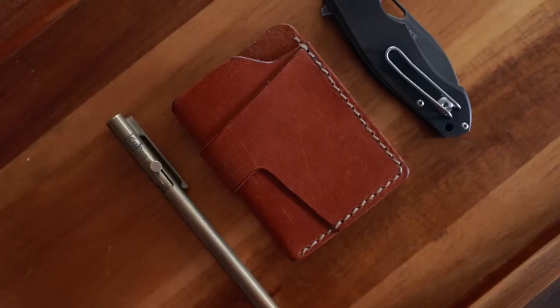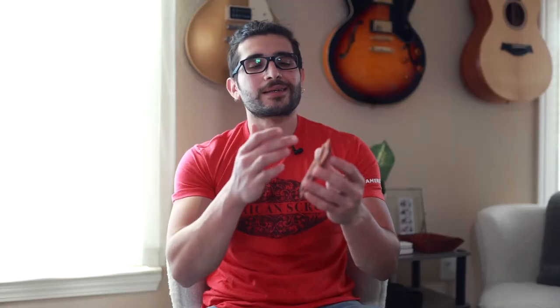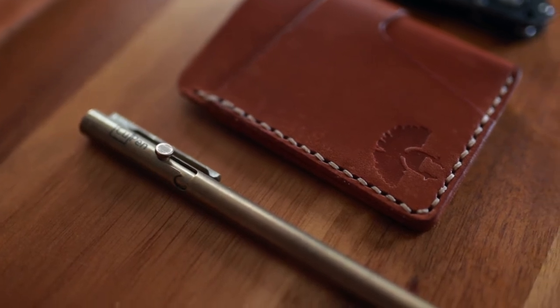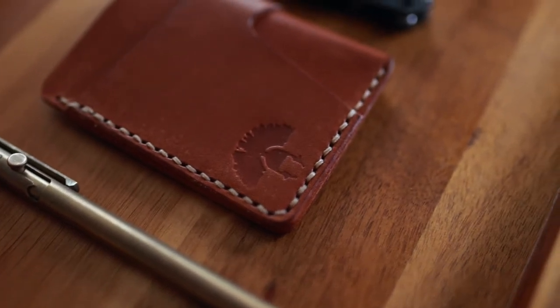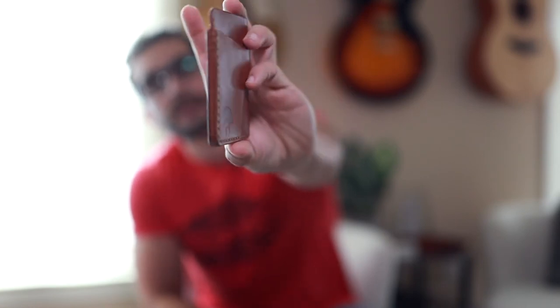So the Glyph Wallet — this is it here. Right off the bat, I really dig the rugged look. Something that I deeply enjoy about leather wallets is the stitching. To me, the stitching gives it either a very clean aesthetic or a very rugged aesthetic. With the Glyph Wallet, the stitching is very thick — it looks just kind of rough — and I really enjoy that. I feel like it ties in the wallet really, really well. As you can see, the thick stitching on the side makes for a fairly thick wallet, but not too bad.